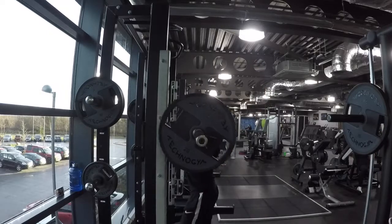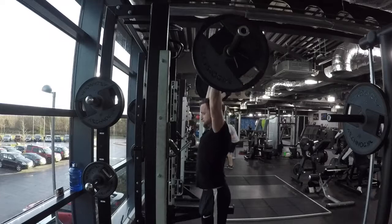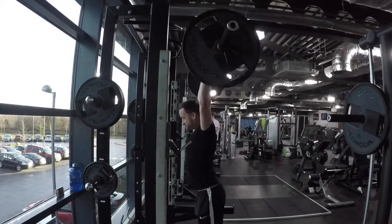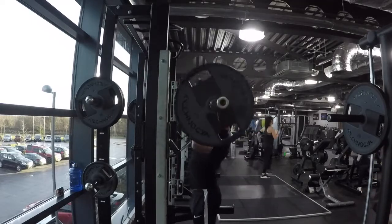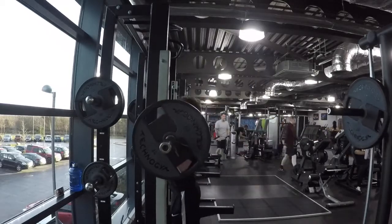So with the lateral raises, I've done three sets of ten with the 12s normal, and then I've done three sets of twenty partials straight after the other — nice and superset.